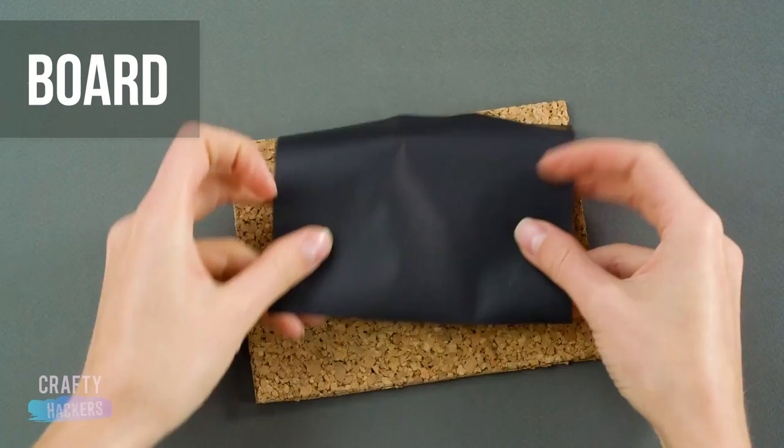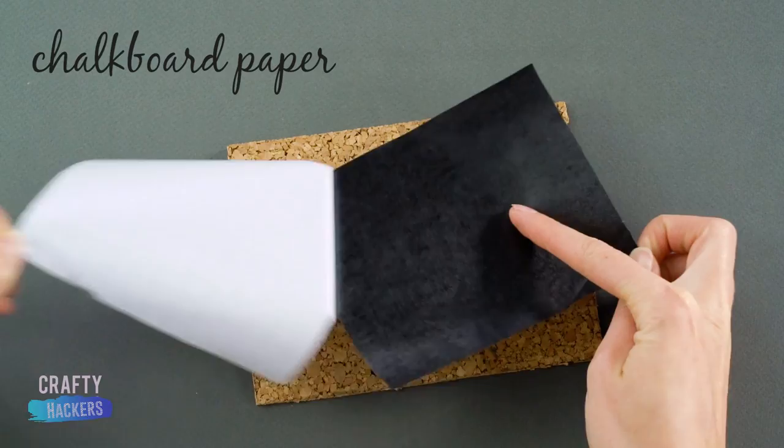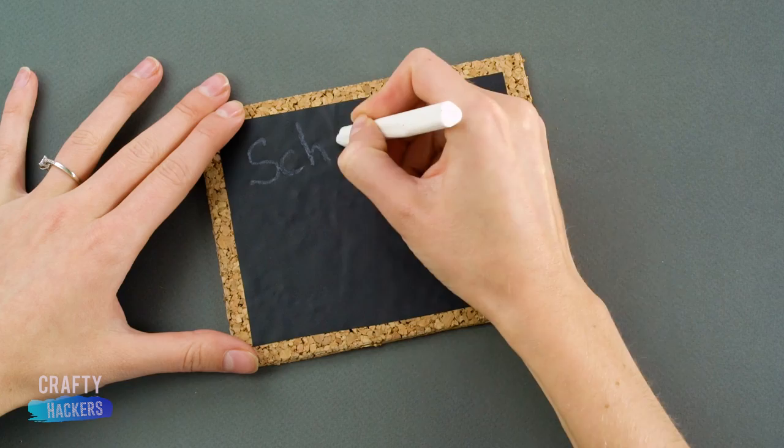Board! Get your hands on some adhesive chalkboard paper and stick it to a piece of corkboard. Write the lesson of the day on your chalkboard and hang it up in Barbie's classroom. School is totally cool!